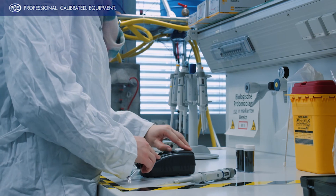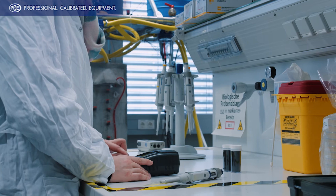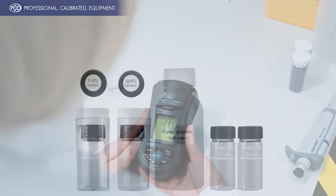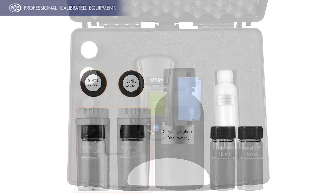The Turbidity measuring device PCE TUM20 fulfills everything required by ISO 7027 standards. With a clear keyboard, it is very easy to use. With the calibrating standards from 0 MTU to 100 MTU, you can calibrate the Turbidity measuring instrument PCE TUM20 at any time.